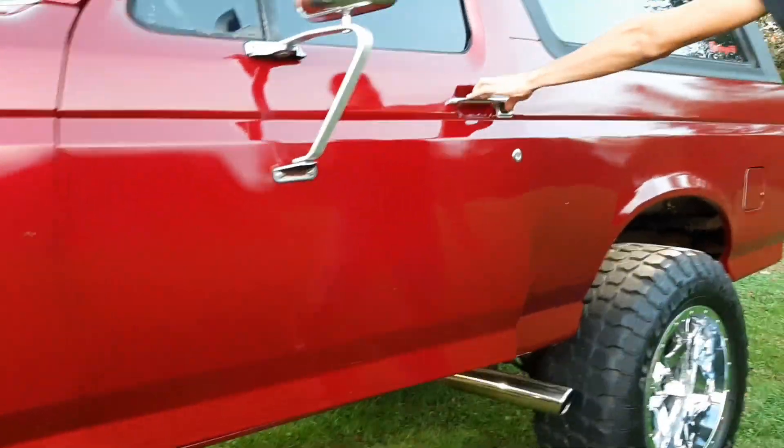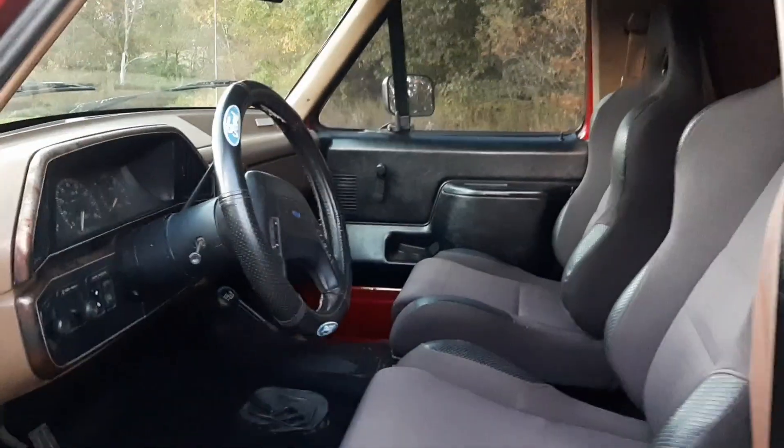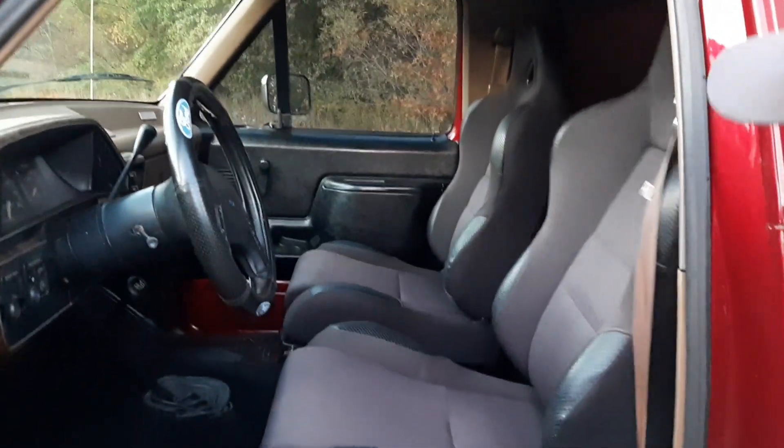Now inside — nothing crazy. I just got a new black carpet front and rear, and some Pro Car racing seats. If you look in the back, it's all new too. I ain't got any seat back here because you don't need that when you don't have any friends.